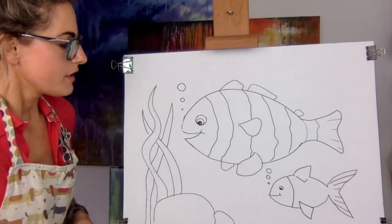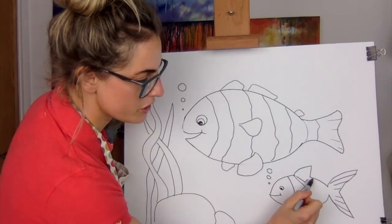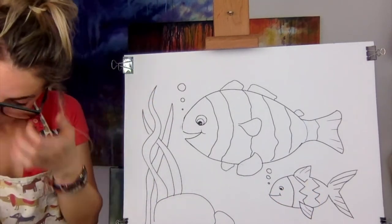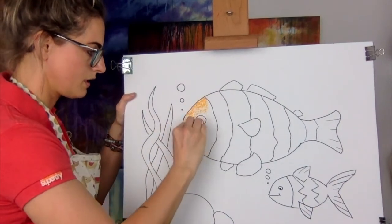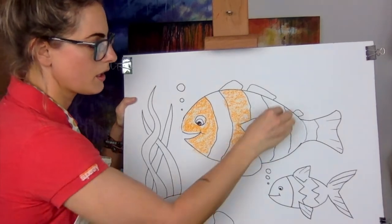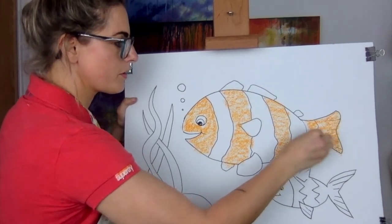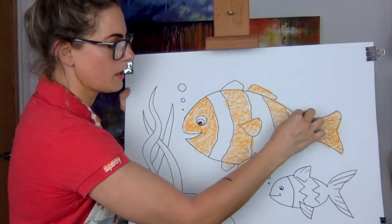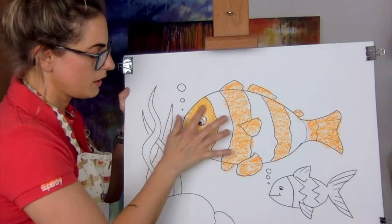Now we're going to color it in with chalk. For the first fish I want to do a really cool orange — I'm going to color all of him orange, and then do a little stripey. His tail is orange too, so let's do all of that orange. The fins are kind of orangey but with a bit of white, so we'll do that for now. Once you've done the orange for the chalk pastel, you're going to smudge — you're blending it. Nice orange!